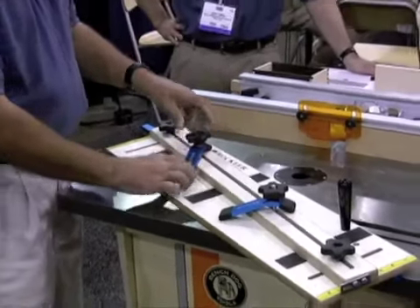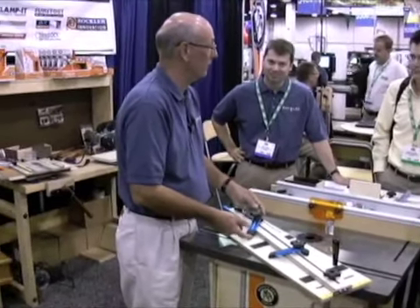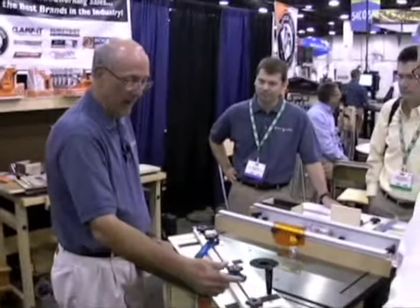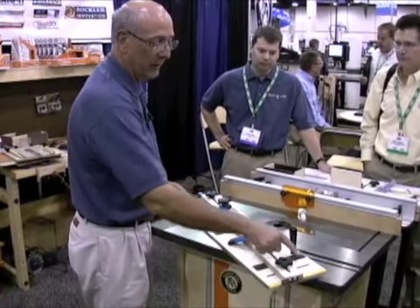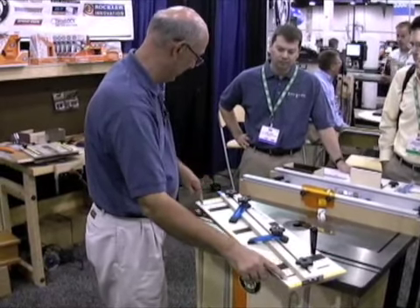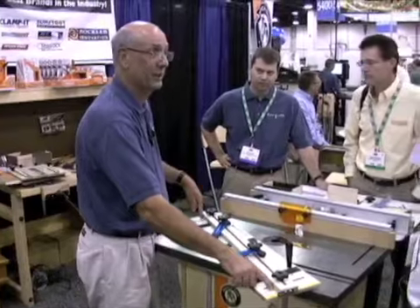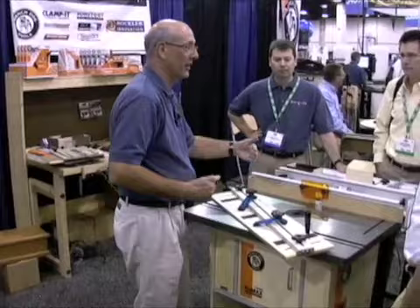We've redesigned the hold-down clamps, made them wider, and added a rubber anti-slip tip on both ends, so when you put your work piece in and clamp it down, it's secured as one solid unit. We've also added a tape measure on both ends so you can set your angle, and we've added a series of nicks in the platform where each one indicates a one-degree angle. So if you're on the fourth nick on one end and the sixth nick on the other, that's a difference of two degrees.